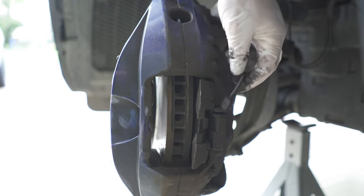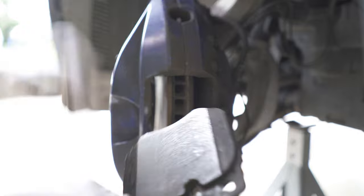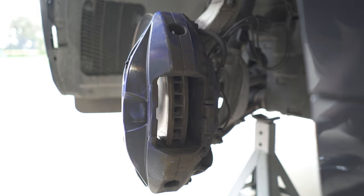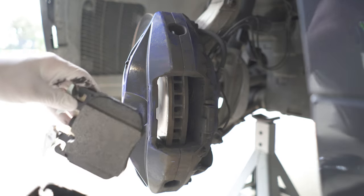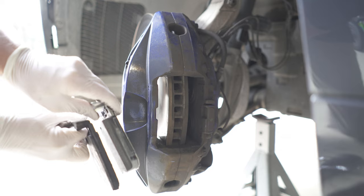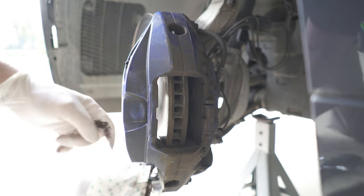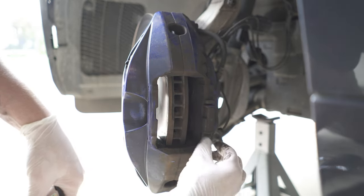There it is — I'm going to reuse that. Now those pads were pretty worn down, but not so far that the brake sensor was giving me a notification. Make sure that the new brake pads are exactly the same. You can see that there's adhesive on the back. I'm going to leave the film on for now and start pushing those pistons back to the original position.